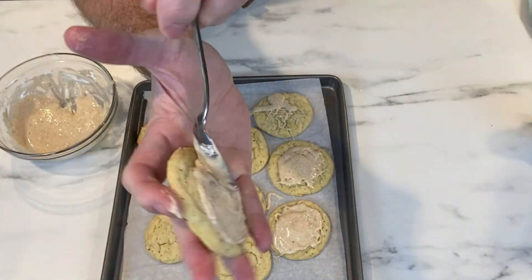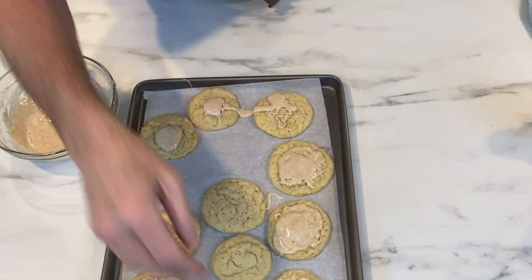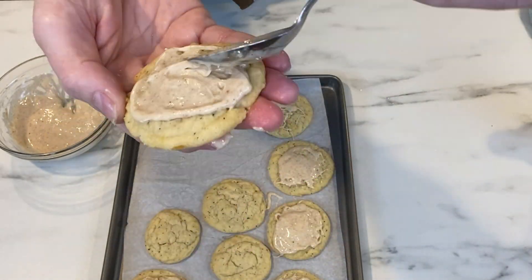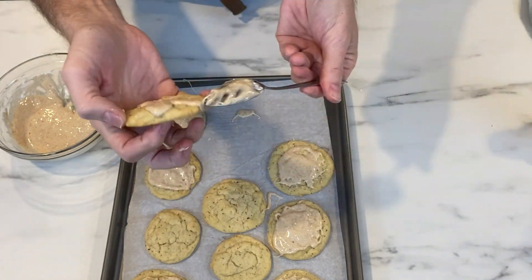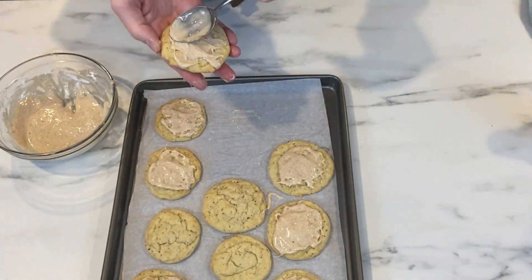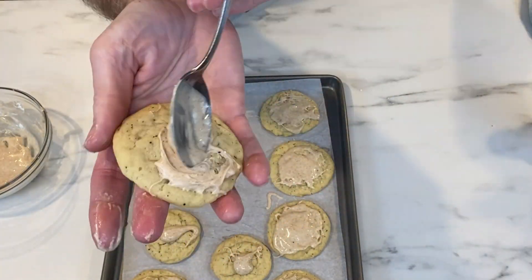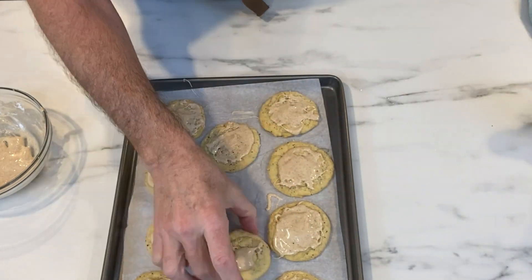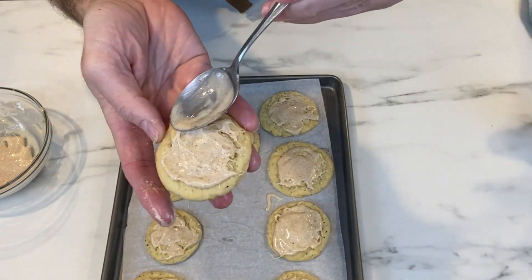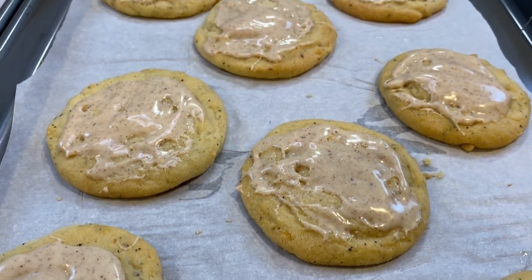I took little dollops and placed them in the center of each cookie, then carefully smeared the icing across the cookie, making sure not to break it because they are fairly tender. Once you have this done, let the cookies sit with their icing on, and you'll find the icing will start to harden — not rock hard, but it will get a little more solid on top. And here's what we have at the end: a delicious, iced, spicy, very easy cookie to make.